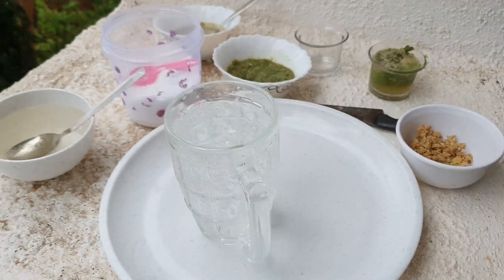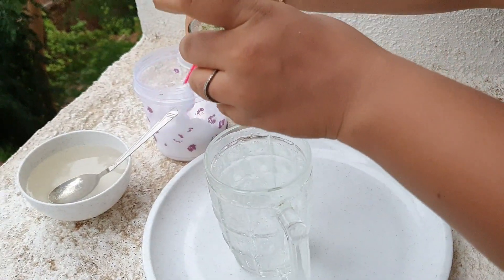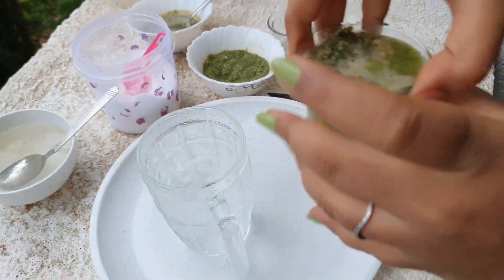So that is the soda. And guys, I'm adding salt to this — you can add more salt. I'm adding around one, one and a half teaspoon of salt.